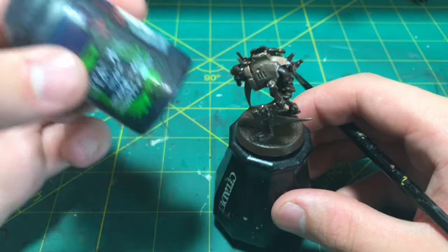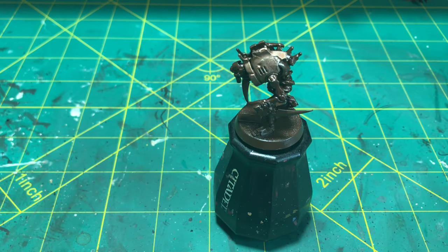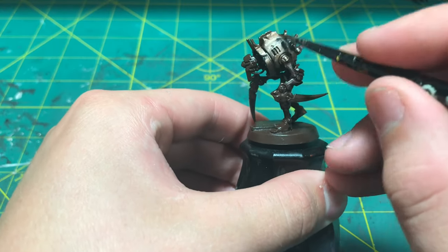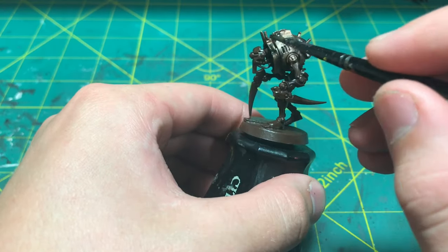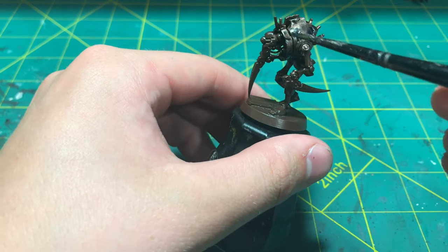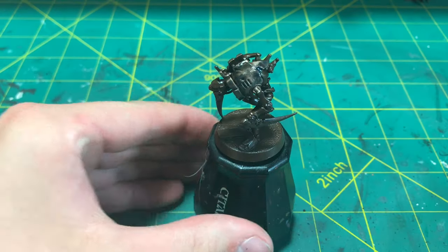Now it is time to work on the patina. To do that, we are going to be using this Drakunov Night Shade. And unlike the Reikland Flesh Shade before, we will be letting this pool. I am applying it randomly but more towards those cracked areas where I want it to be more worn and patinaed. However, you can choose wherever you want to put it onto your model.